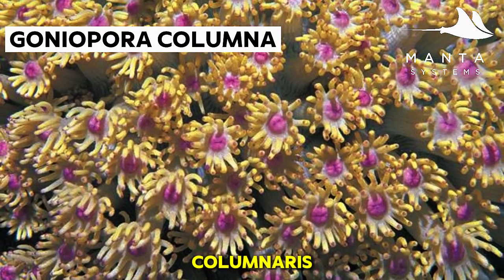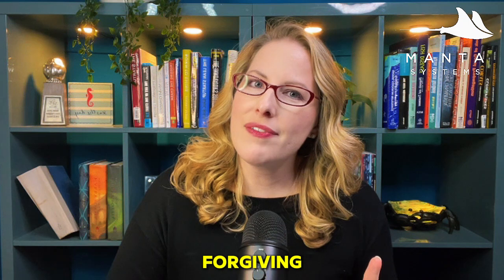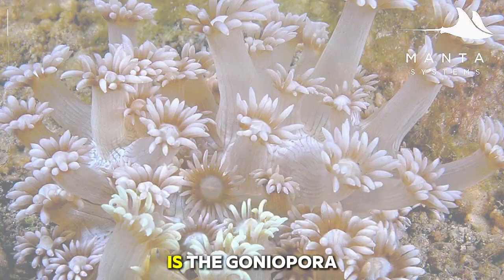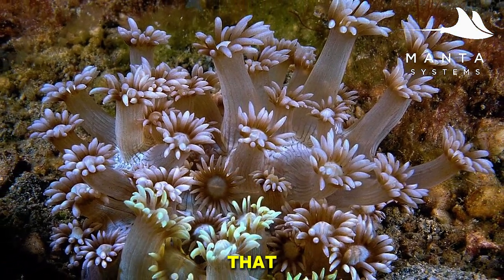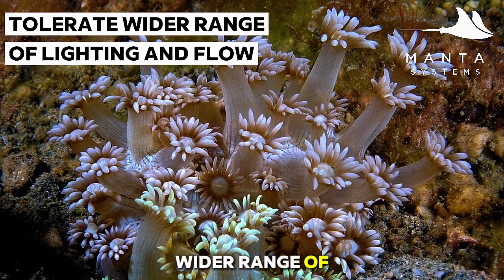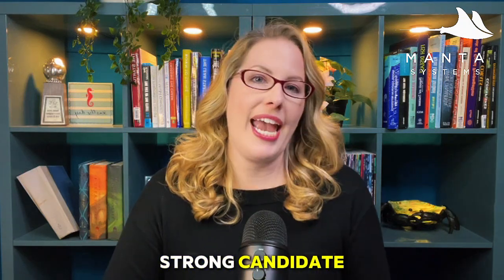Next is Goniopora columna, which has a more compact growth with shorter polyps — a bit more forgiving, making it a better choice for beginners testing the waters. Then there's Goniopora djiboutiensis, with beautiful thicker branches that can tolerate a wider range of lighting and flow. If you're looking for a hardier option, this is a strong candidate.